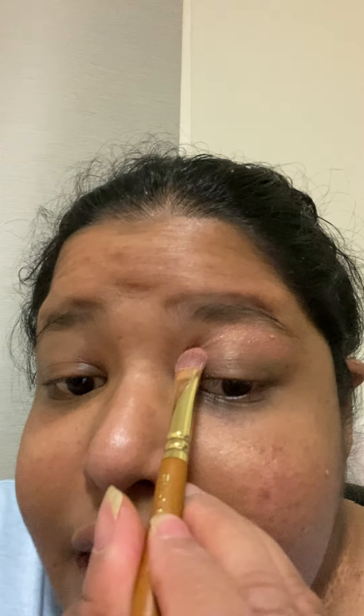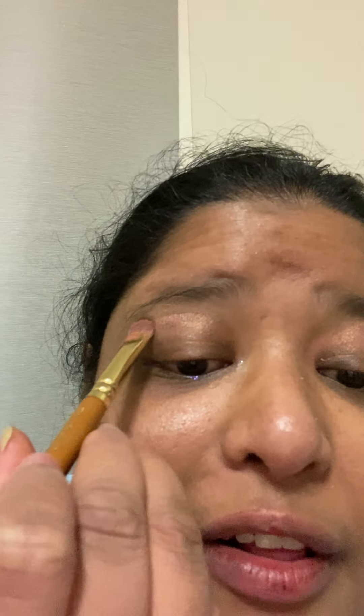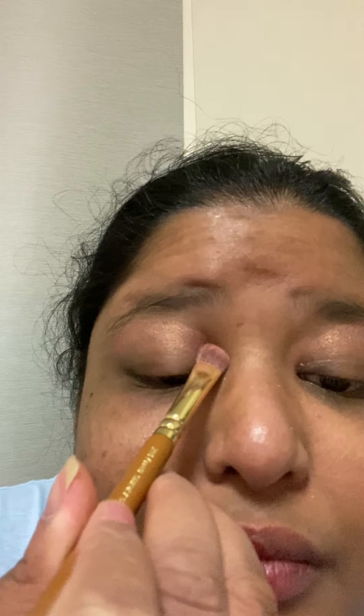First of all, I'm gonna apply a nice pinkish color into my crease area. As you can see, it is slowly applying the color because of my skin color — it is brown. I do recommend you to apply a very pigmented color, like a dark pink, not purple. Dark pink will be one of the best for you if your skin is brown.